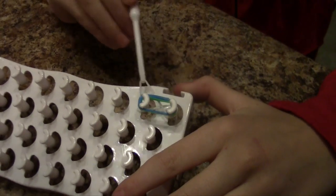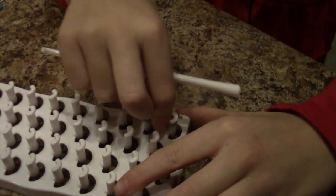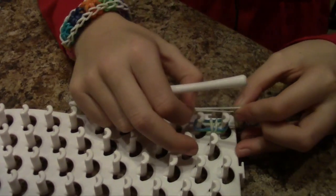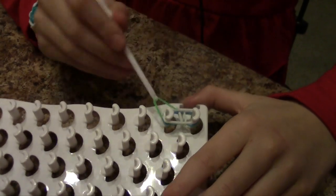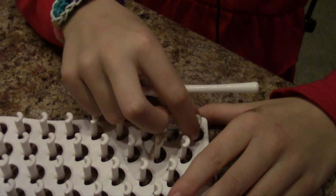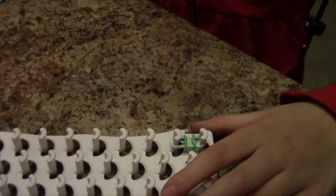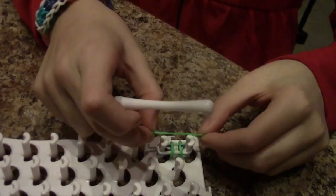Then you just do a normal fishtail, but you do it three times. Now white — sorry, green — then grab the bottom, over, over, and then pull if you can get it. Now a green on top.